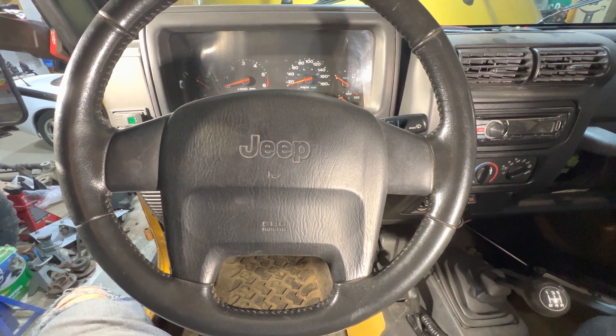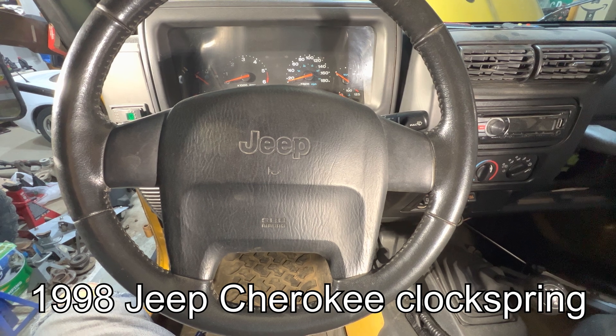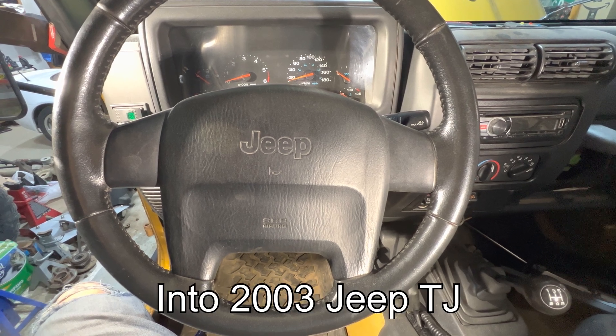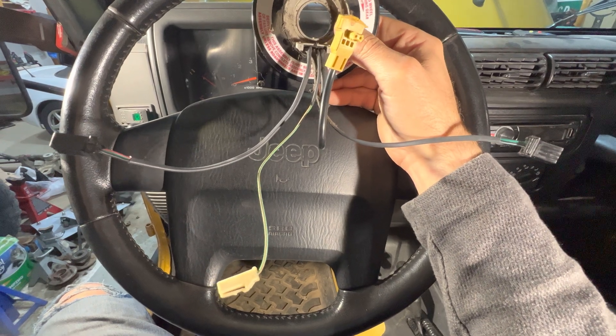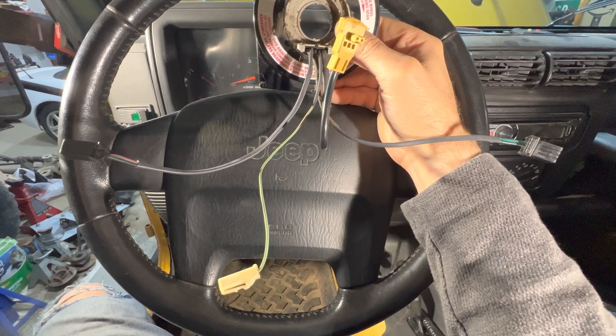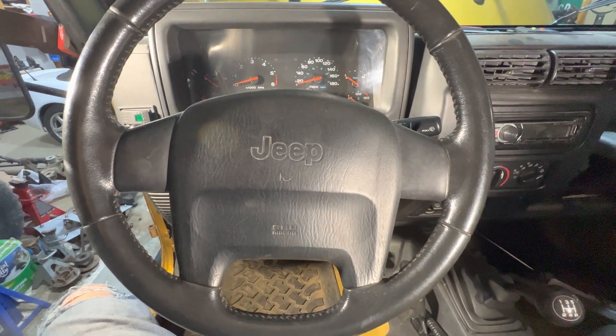In this video you're going to see how I modified a clock spring from a 1998 Jeep Cherokee to fit in this 2013 Jeep TJ. The only reason I'm doing this is because this part, which is year specific to the 2003, is currently unavailable and I got to get this vehicle buttoned up for a safety check.